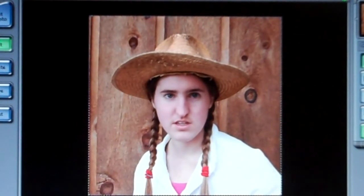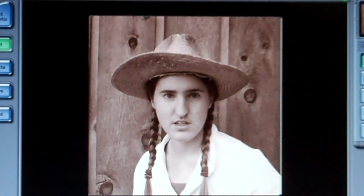Use your photo editing software settings to turn your picture into a sepia picture — just like that.